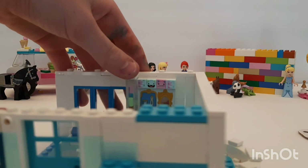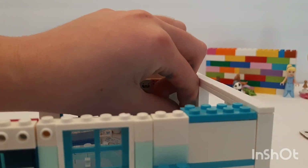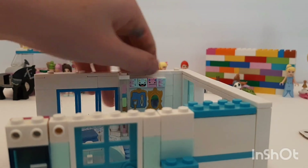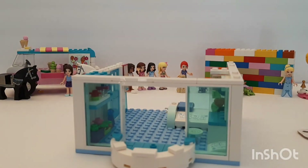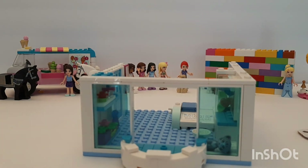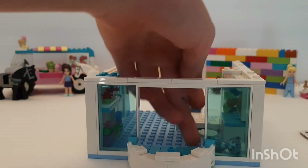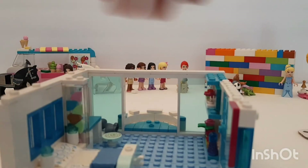I completely forgot — I have another one of these and I really wanted to use it. I thought I could have a little itty bitty bed in the corner for if she decides to adopt a kitty cat — it can be the cat's little bed. That's what those two studs were for on the balcony!